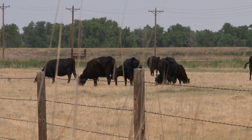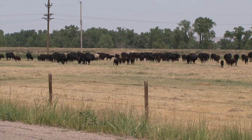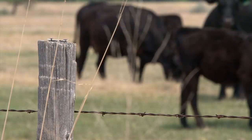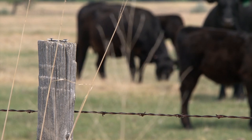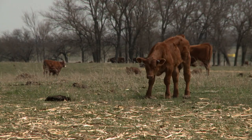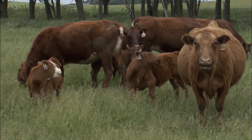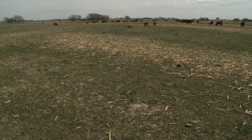A backgrounding diet is typically more forage-based and lower in energy than traditional finishing diets. For half a pound per day of gain, you could graze calves on native winter range and supplement one and a half pounds of distiller's grains. For around two and a half pounds per day, you could feed a corn silage-based diet with some distillers as well. Erin also says that if you're considering retaining ownership and backgrounding calves, it's important to evaluate the cost of gain versus the value of gain to determine if it's cost effective for your operation.